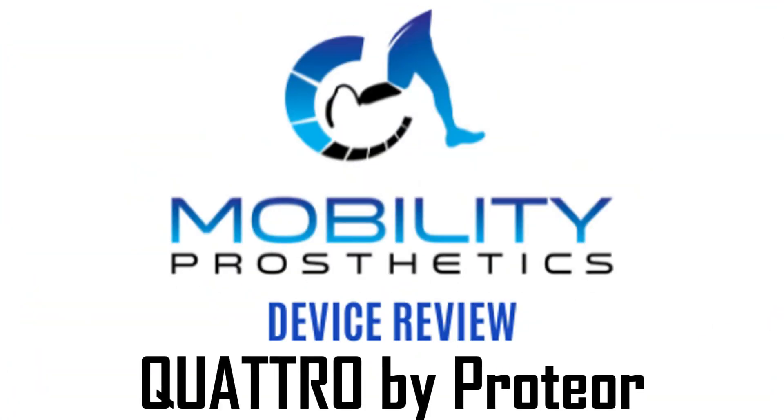Today we're doing a device review on the Quattro from Proteor. Quattro has been on the market for a little while now and it has some unique differences that separate it from all the other knees in its category. First off, it has the shortest build height — it comes in at 8.5 inches tall and 3.65 pounds, so just over 3.5 pounds. That makes it a really low profile option, so you can fit it on somebody with a really long limb, like a knee disarticulate.